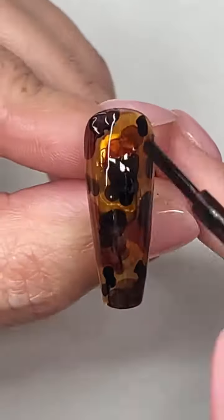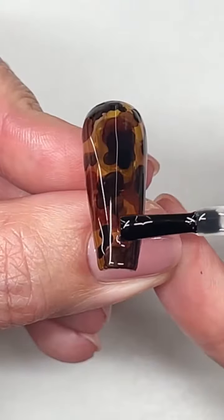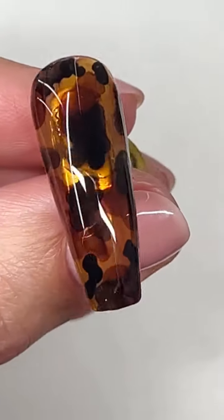Now curing. For extra dimension, little black dots over that cured gel to really give that solid dark look. This is the easiest tortoise shell I've ever done.